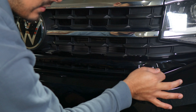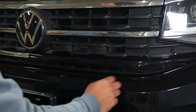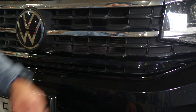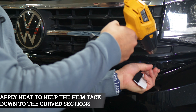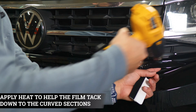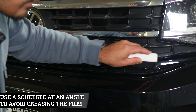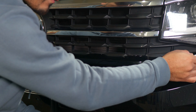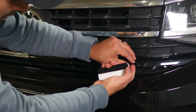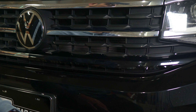For the curved part, apply a little bit of heat with your heat gun to help relieve the tension the film may have, which allows you to tack it down better. Remember to always squeeze at an angle so you don't crease the film. Help everything tack down, and any extra material you have, you can trim off. Just make sure the whole chrome is being covered and you should be good.